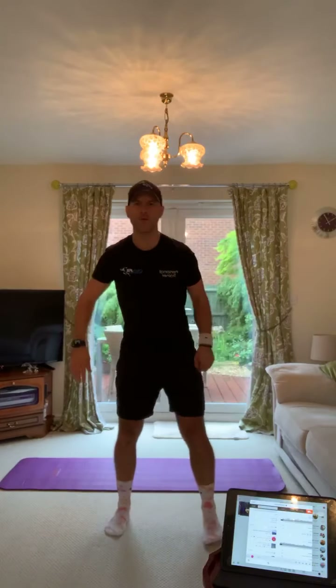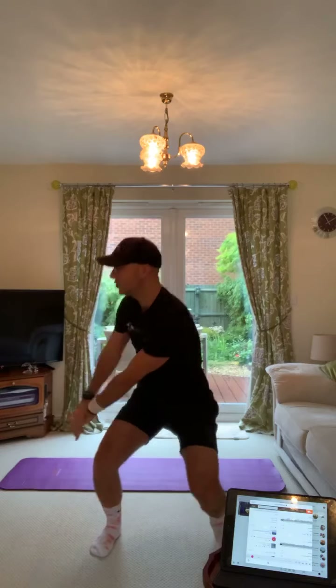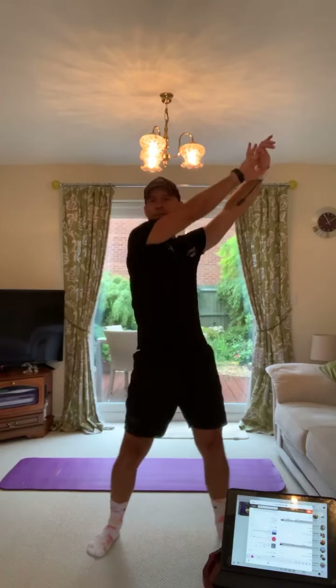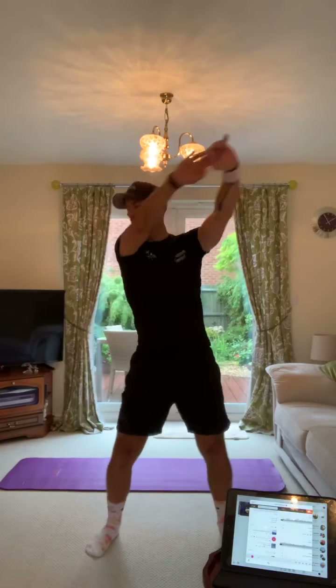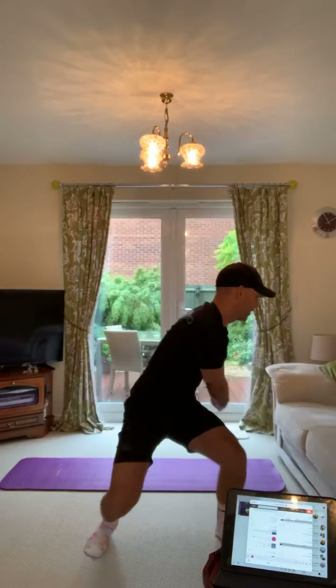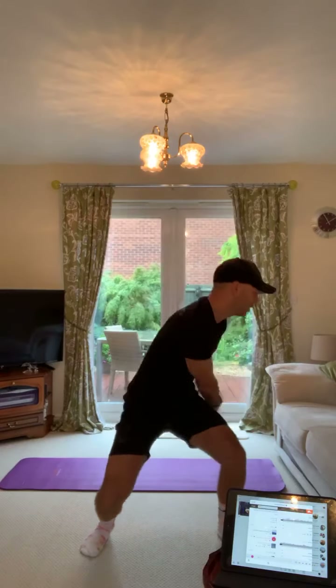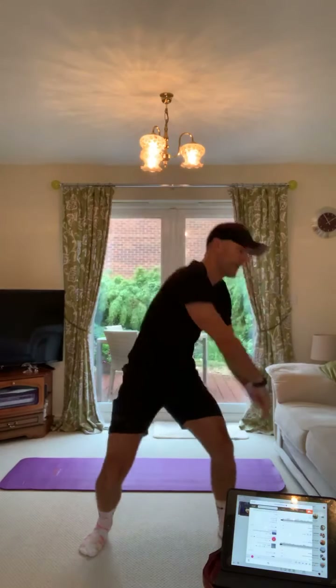From there, feet shoulder width apart, we'll squat down. Head and arms over one shoulder and we'll rotate up to the ceiling — these are the wood chops. Do five on one side: deep squat, rotate, and then switch it. So squat and rotate — really important that you get the squat in as well as the rotation.